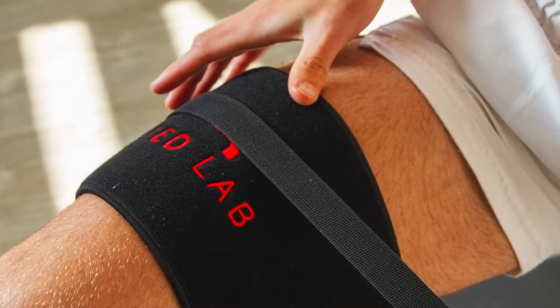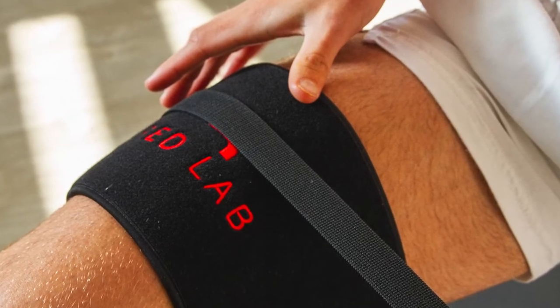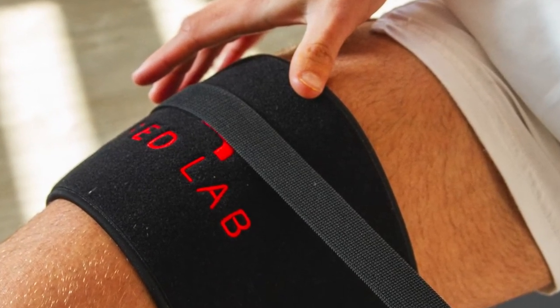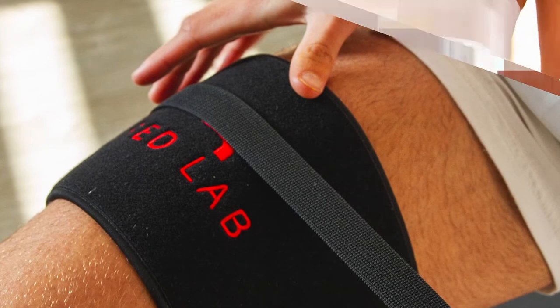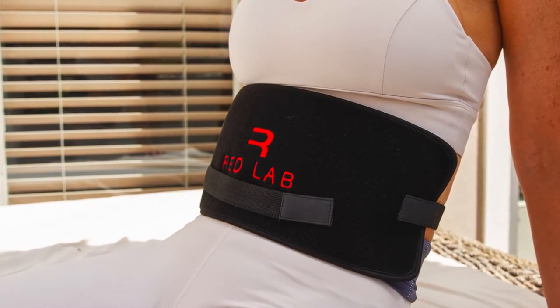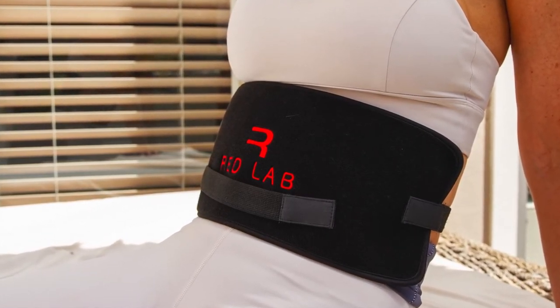There are some inconclusive proper medical studies that rate red light therapy as probable, but it's all as yet medically inconclusive. Apparently promising for a number of disorders: pain, muscle recovery, and even skin ailments of various sorts, and even tissue repair.